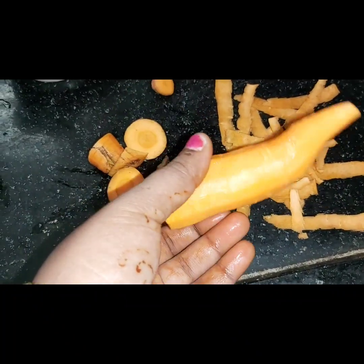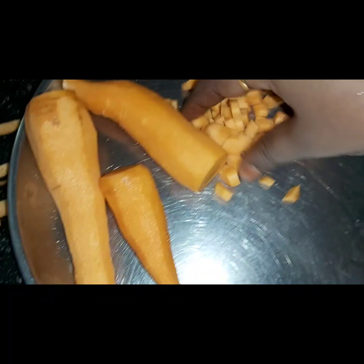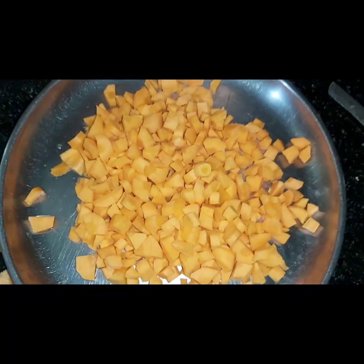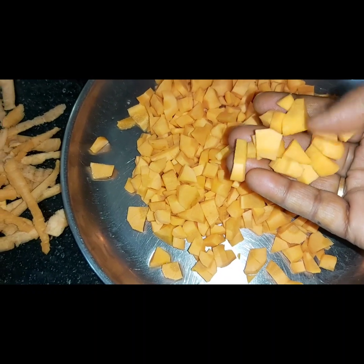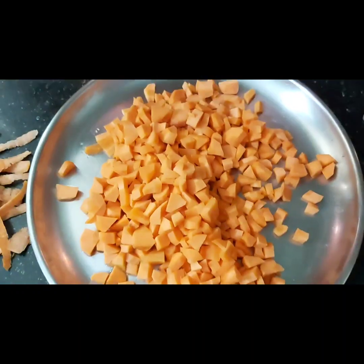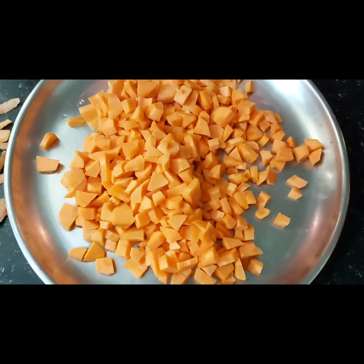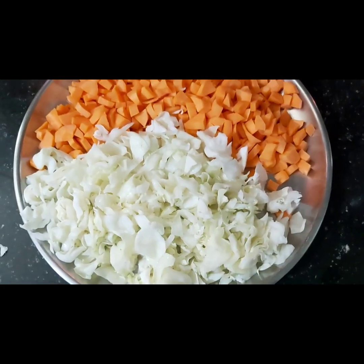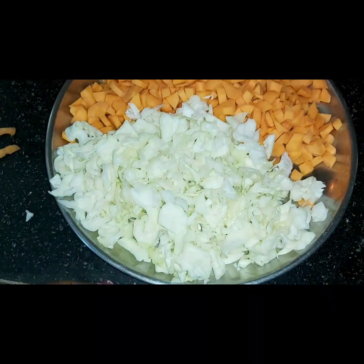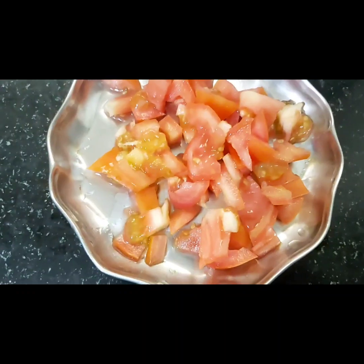I will peel the carrots — if there is a little skin, I will peel it off. Then I will cut the carrots and cabbage. I will add ten cloves and cut the carrots in one step.